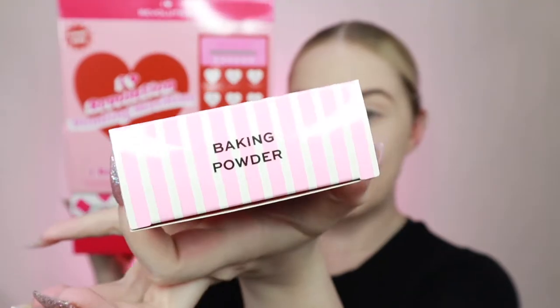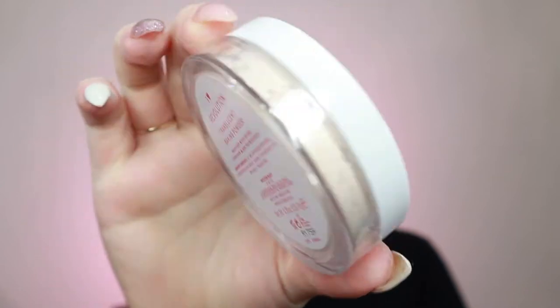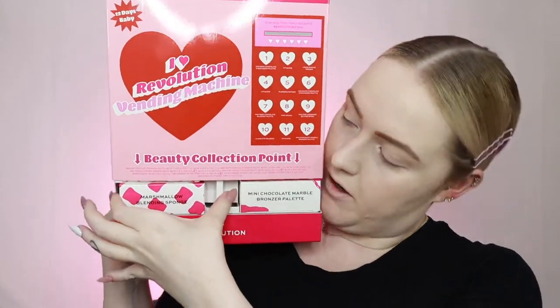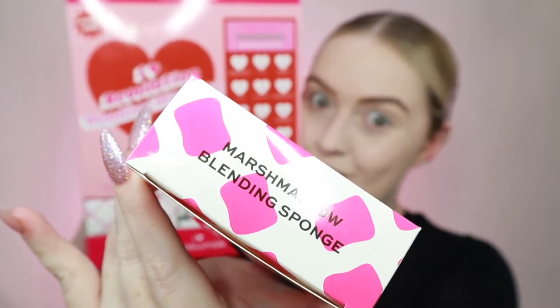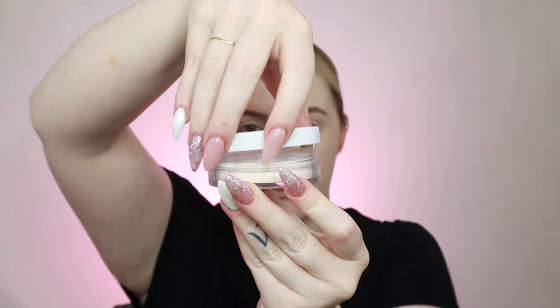I've already put foundation on, but I haven't baked or anything because we have baking powder. This is the iHeart Revolution Translucent Baking Powder, and it is quite a nice little size - not mad. So, to bake, I'm going to need a sponge. Luckily, we have the marshmallow blending sponge. Cute - isn't that precious? That is so cute. I just want to eat it. Because we're going to bake with it, I'm going to get my translucent powder.